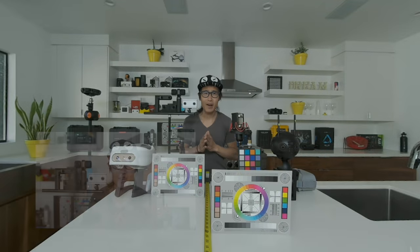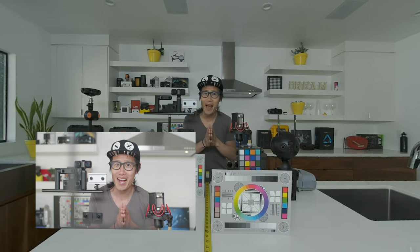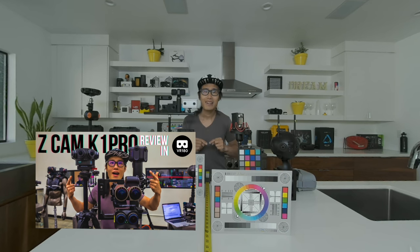Hey, what's up everybody. It is your boy Hugh here from CreatorUp. Coming with me right now is the Z Cam K1 Pro. This is one of the best VR180 cameras on the market in terms of image quality and stereoscopic quality. It is a professional-level camera, and just the camera body itself costs around $3,000 USD. This is the same camera that shot the Joey Graceffa Escape the Night VR trailer and the Elton John concert on YouTube VR. You can check out my complete detailed review and comparison right here on CreatorUp — the link is down below.